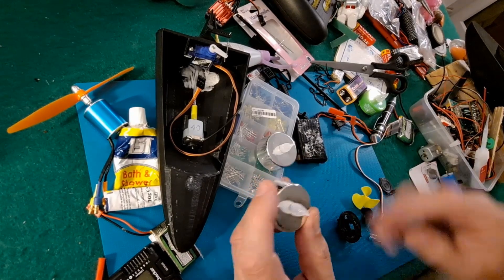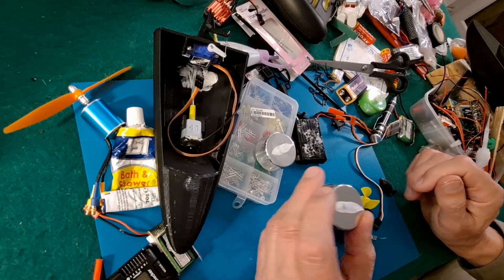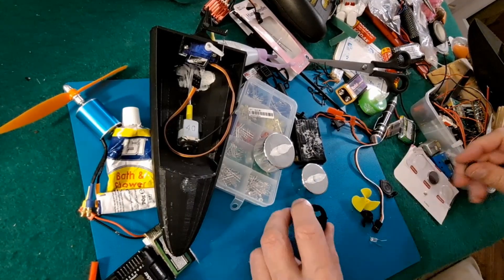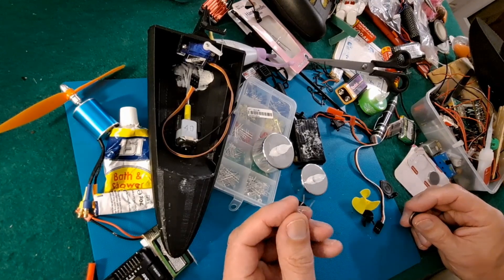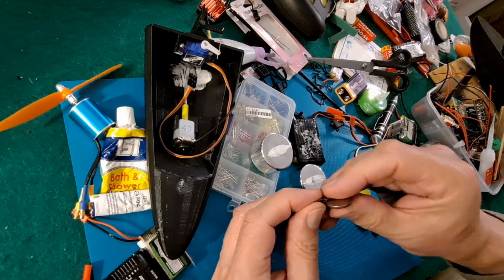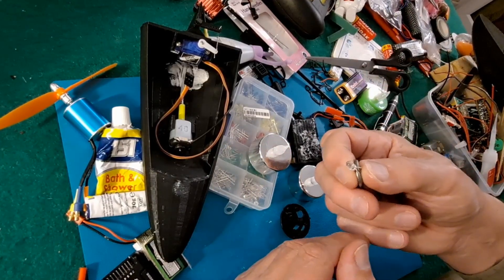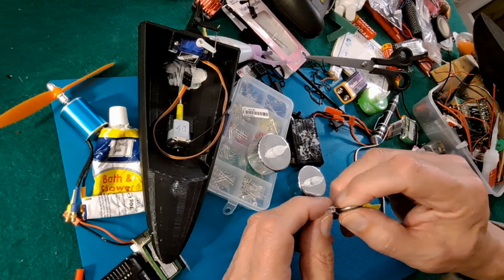And the first one I opened didn't work. No big deal, and I wouldn't normally bother making a video about it, but I thought yeah, I might as well. Took it apart, replaced the battery, because that was my first thought - it's usually the battery that's faulty. And that made no difference. So I took the LED out, and it doesn't work. They're only cheap, but I don't think I've ever had one with a failing LED before. They're usually pretty reliable from that point of view.